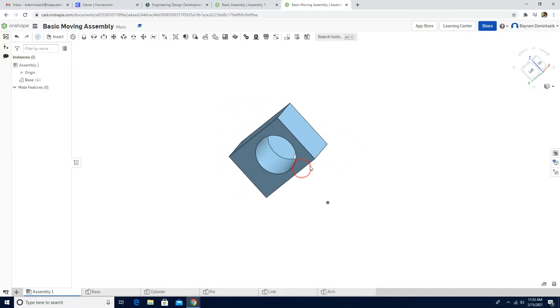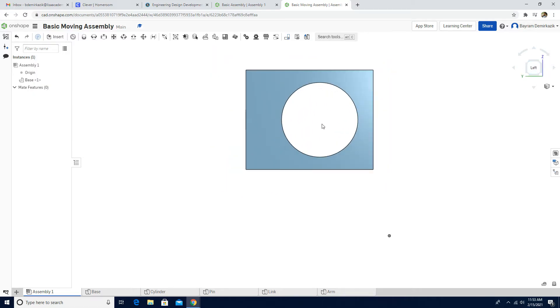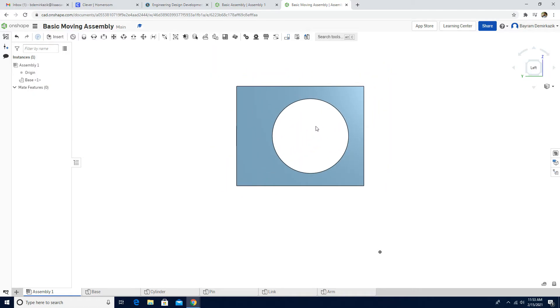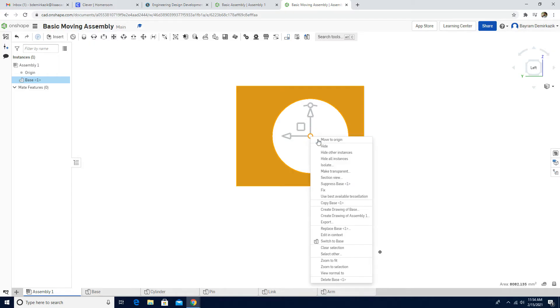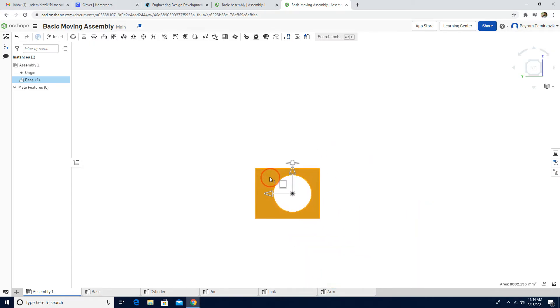Now I'm going to move the base around and click the left button. I want the center of this hole to align with the origin. I'll left click, move the triad manipulator to center, then right click and select Move to Origin. Now it's on the origin — click the isometric view.